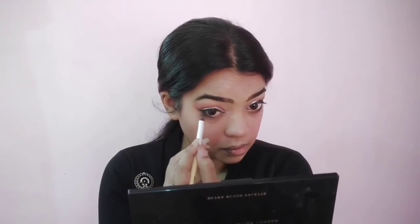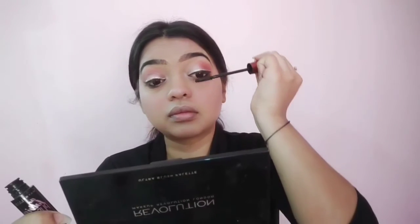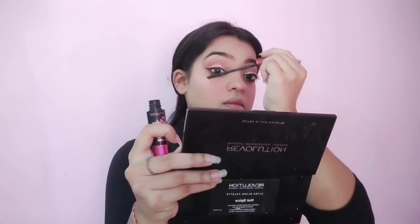Then I'm applying kohl on my waterline and smudging it out using the same deeper shade. For mascara, I'm using Maybelline's mascara — two coats each on my upper lashes and lower lashes.